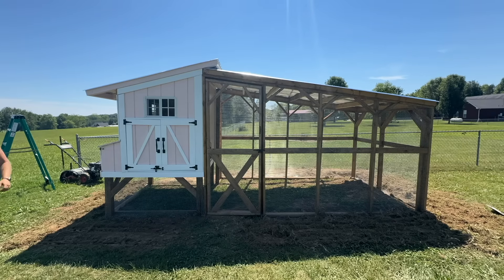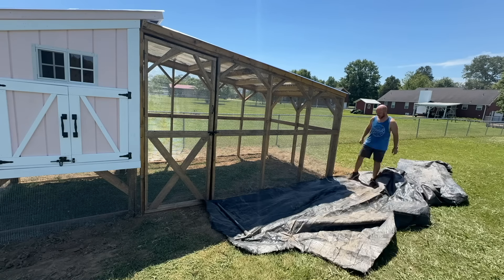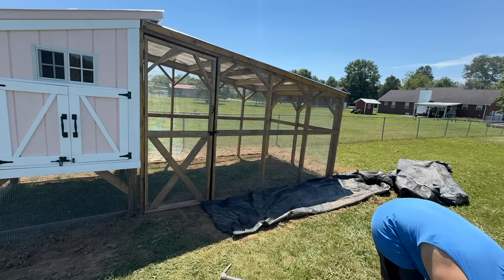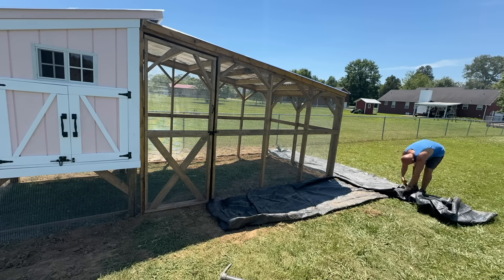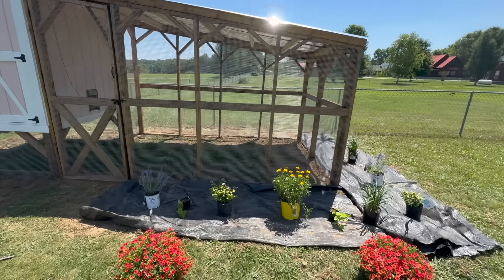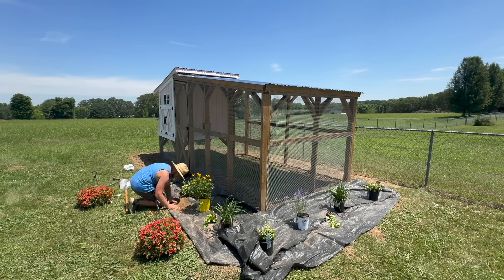This next part is totally optional, but I wanted to make our coop look extra pretty and almost like it was part of our home. So I'm doing some landscaping around the left side and front of the coop and hanging baskets off the side of the run. I put down some landscaping fabric cut in an L-shape around the left side and front, got my plants placed into spots, started digging holes, and planted the plants.